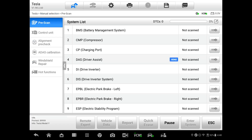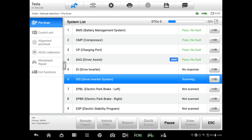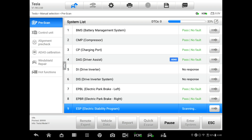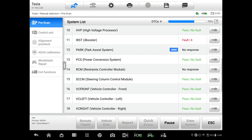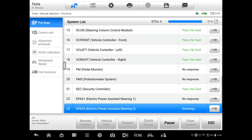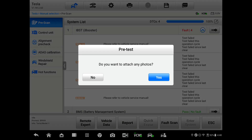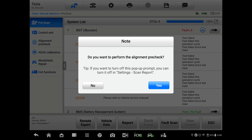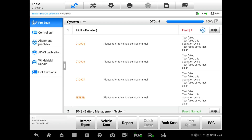Go into the scan tool and run a scan — it's checking for any faults. If you find some faults, be aware: you need to access Tesla service information and do a little research, because from experience there are a lot of failures that are known bugs, so you don't want to be chasing your tail. Once you do your scan, you can follow through with the alignment pre-check. You'll see some brake booster faults — these are seen quite a bit.